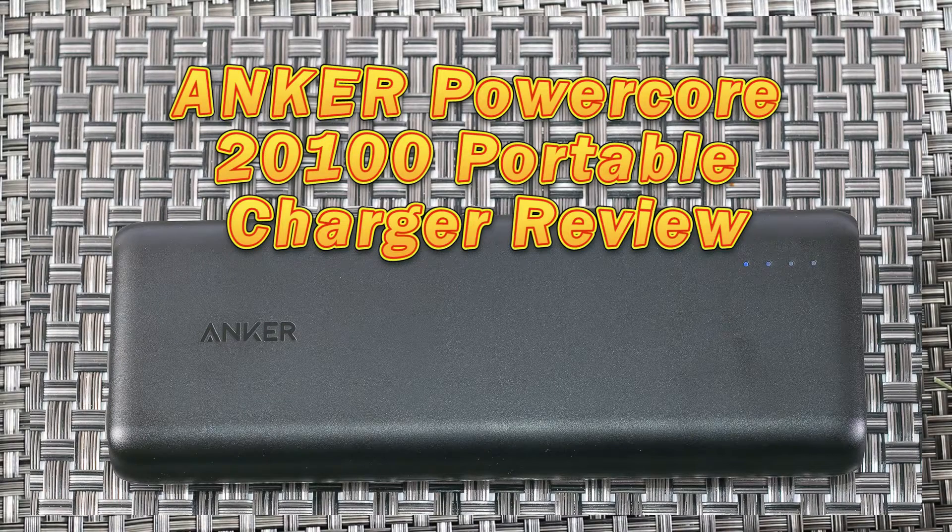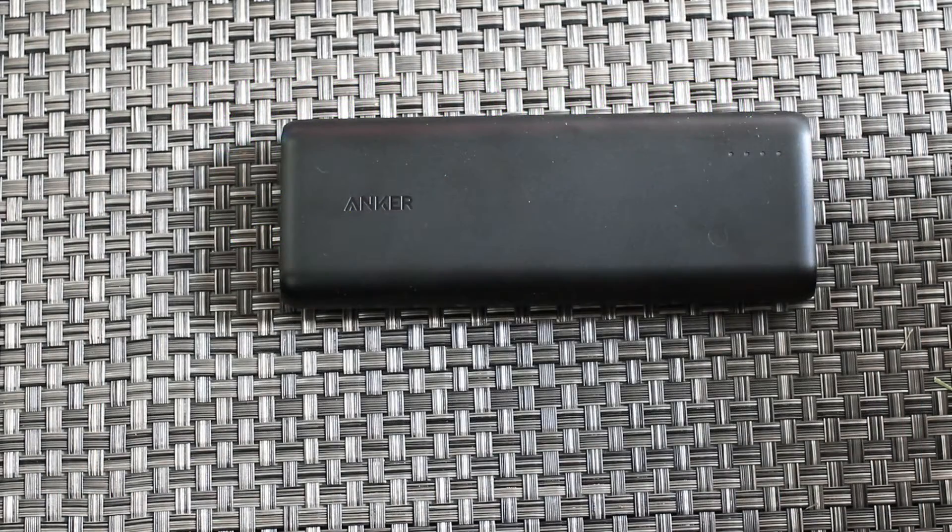Today I have a review of the Anker PowerCore 21000 Portable Power Bank. It is the 4th of July here where I've been recording this, so you'll hear some of the noise of the local fireworks.